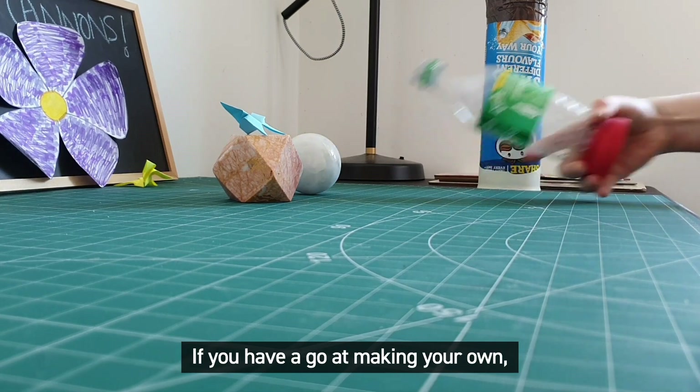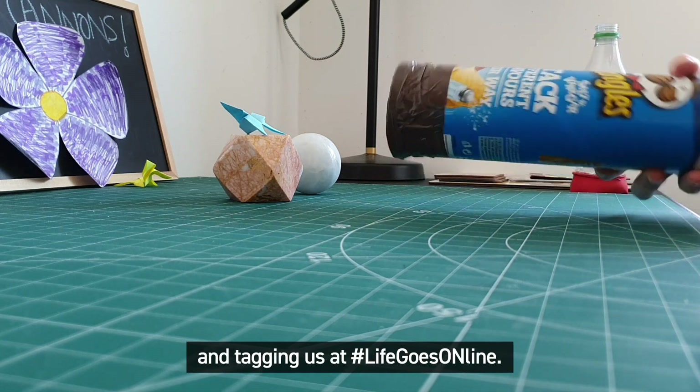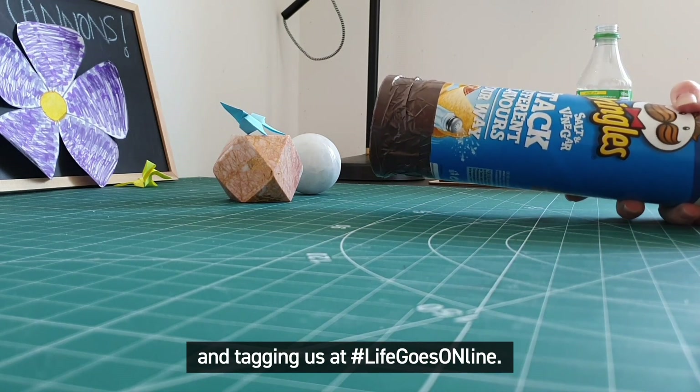If you have a go at making your own, why not share some pictures or videos with us by uploading them to social media and tagging us at hashtag lifegoesonline.